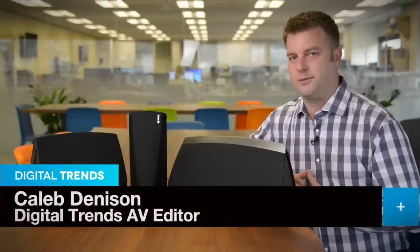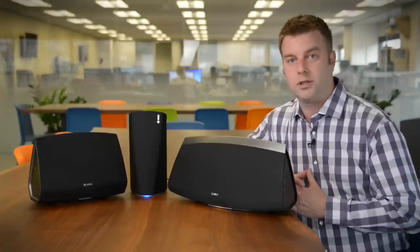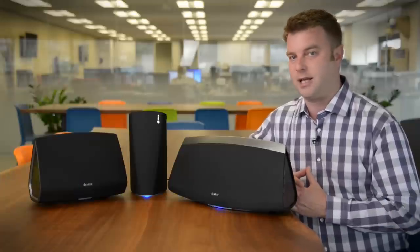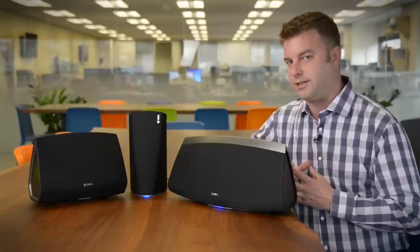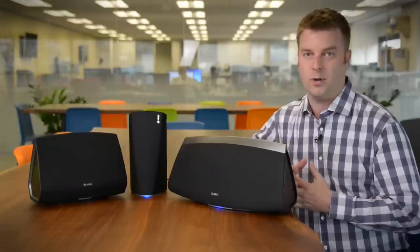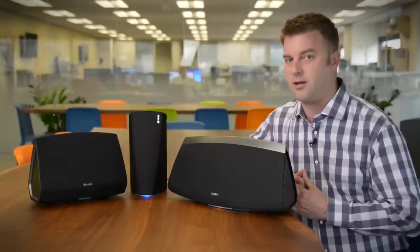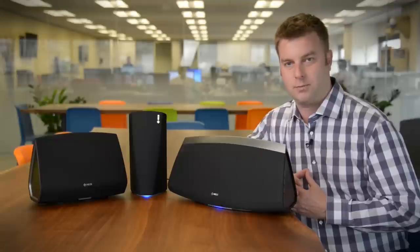It seems like everybody wants to move into the house that Sonos built. LG and Samsung recently announced their own wireless multi-room audio systems and now Denon has joined in. The difference with Denon though is that it's been doing high-end audio for decades, so we expect these to sound excellent — and they should, because they cost a little bit more than their Sonos counterparts.